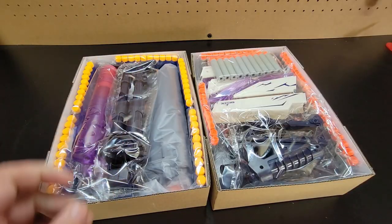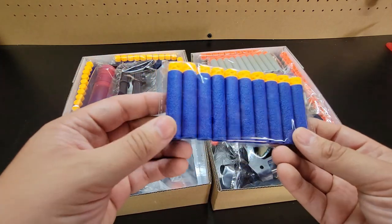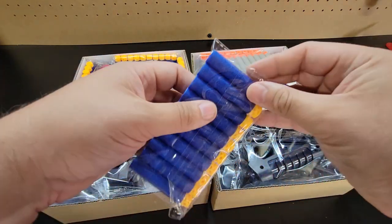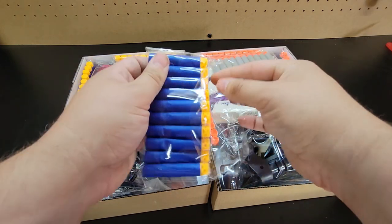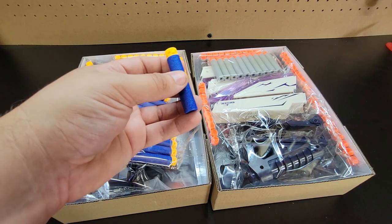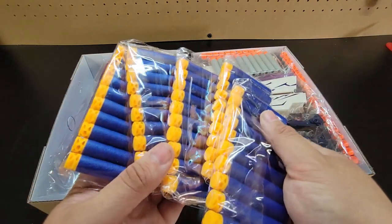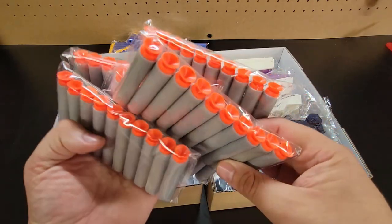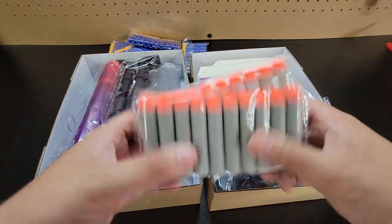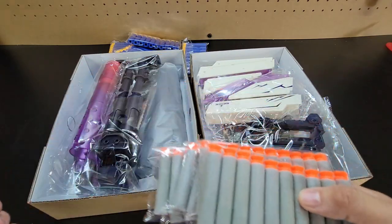Let's go ahead and get out the darts, because they were the main thing I was most interested in. These look like E-Kine darts. They look a little small, and they certainly give us plenty to work with. We also have an equal number of suction tip darts. I actually do miss suction tip darts, so I'm glad to see them coming back, even if it's in a third-party way.